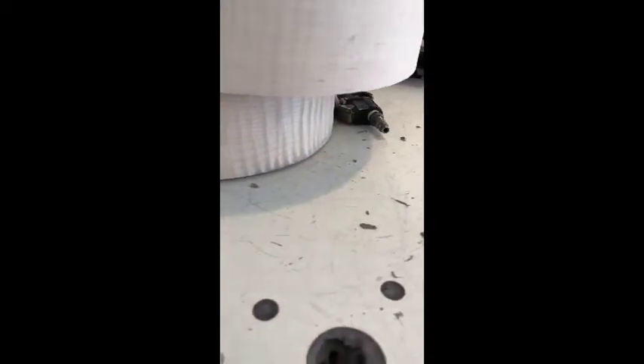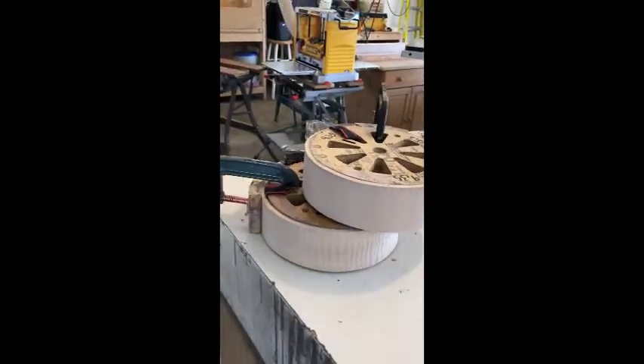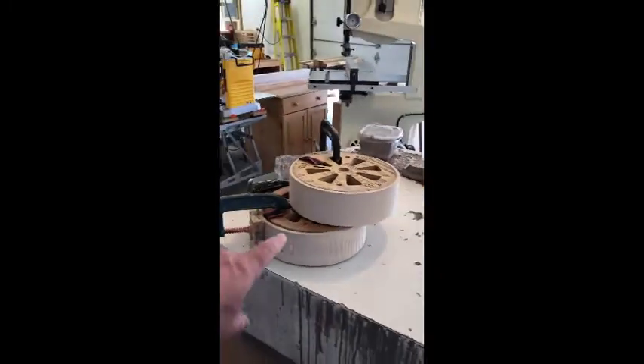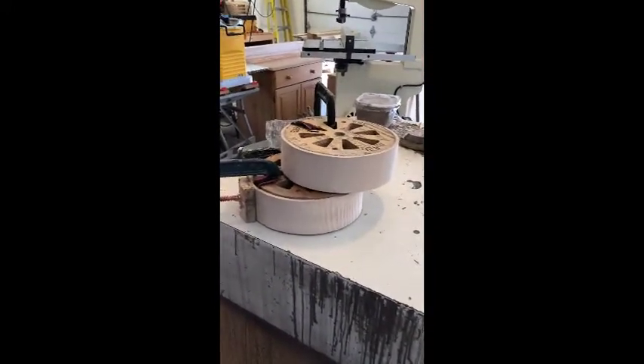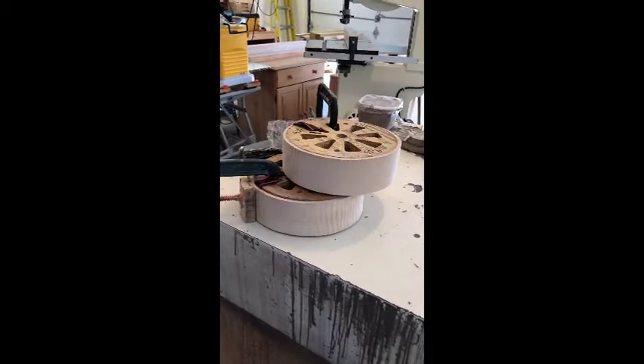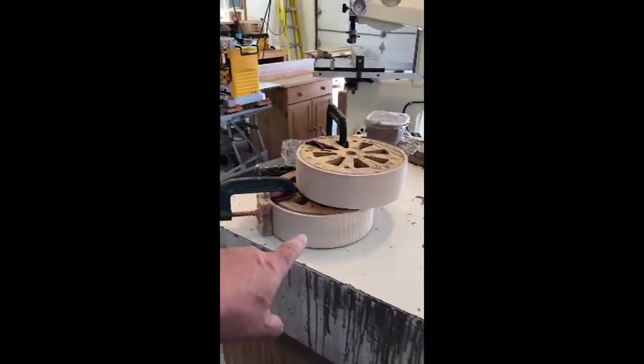That is going to be one awesome rim. Look at that — that is going to cost people more. I'm charging more for that one. These will be down to first quality in about two weeks. It takes that long for them to dry and glue up. Be on the lookout for that one.